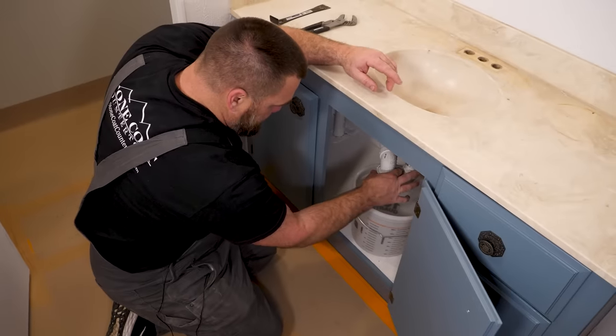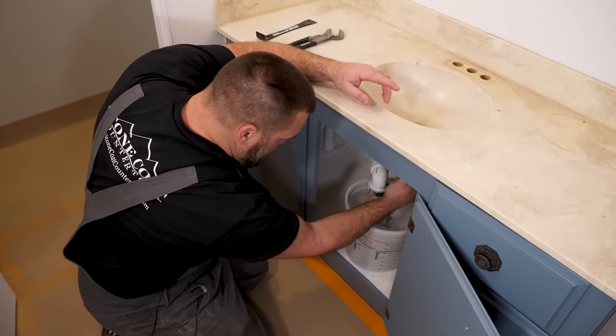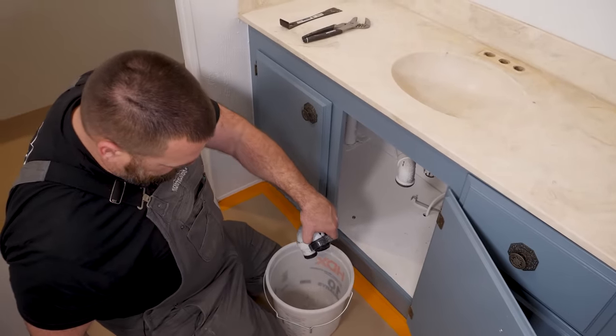Always put a bucket underneath these tail pieces. You get some nasty water that hangs out in here, but that also is what keeps the sewer gas from getting into your sink.